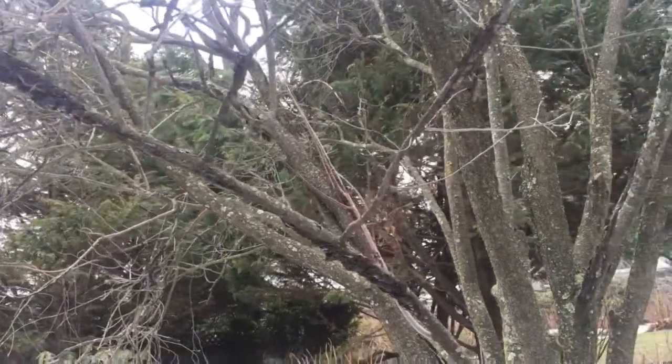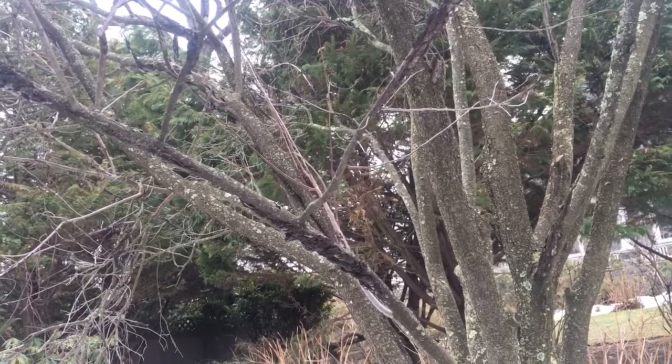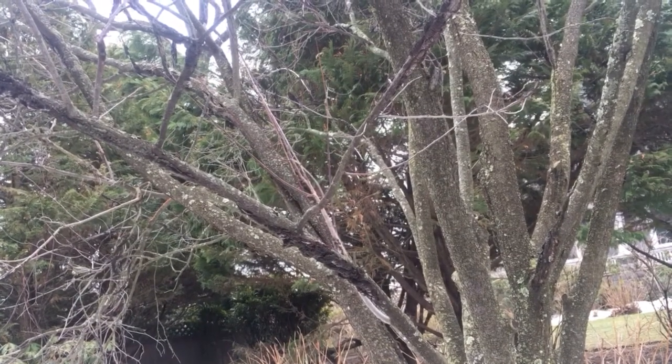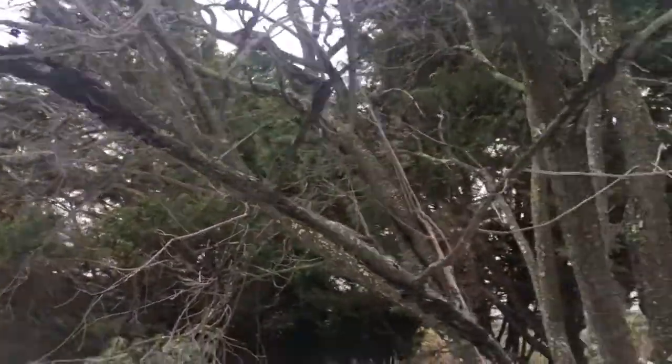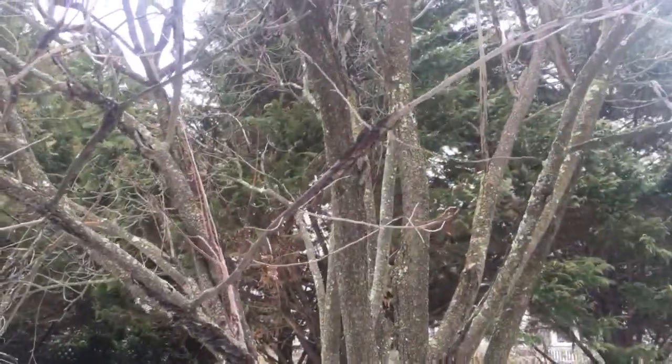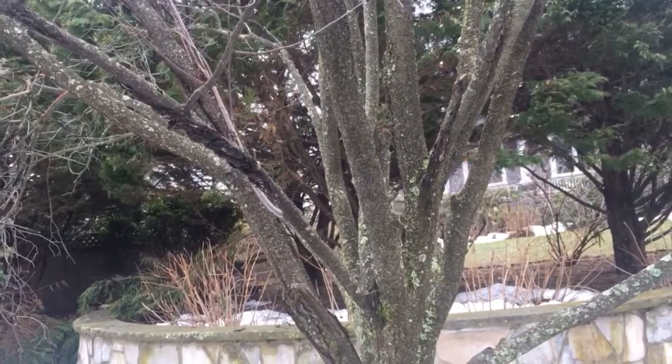You want to cut it off when you're doing your dormant pruning - prune it about six inches to a foot below the fungus, below what looks like the black knot, and that's why it's called black knot.